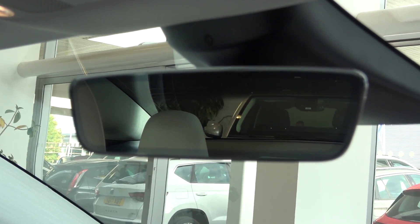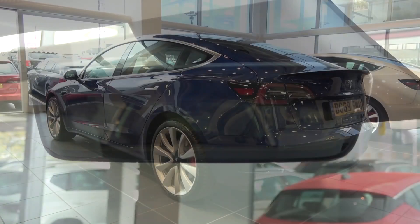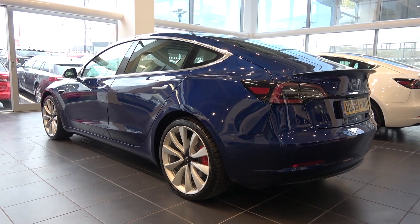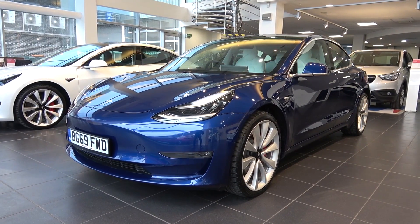So that concludes my in-depth exterior and interior tour of this 2019 Tesla Model 3 Performance that's for sale with Wilson's Epsom at the time of publishing. All of their contact details are in the description of the video. Please subscribe for the latest content, and until next time, thanks for watching.